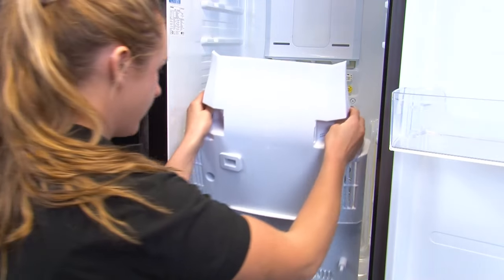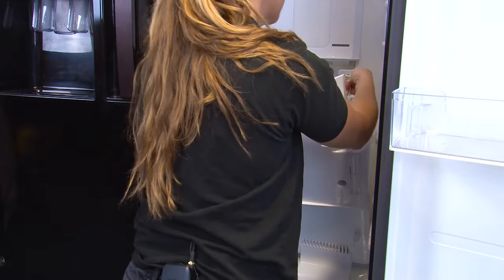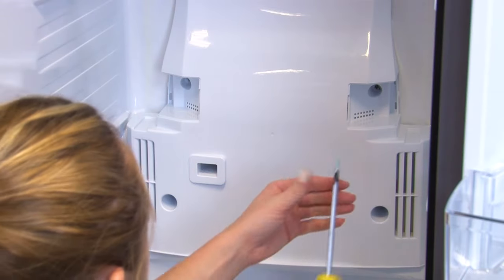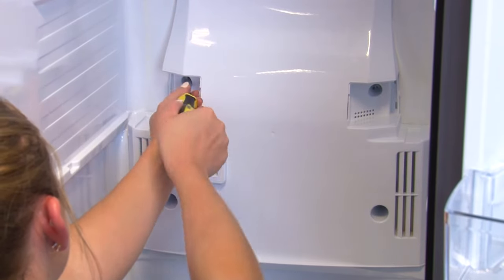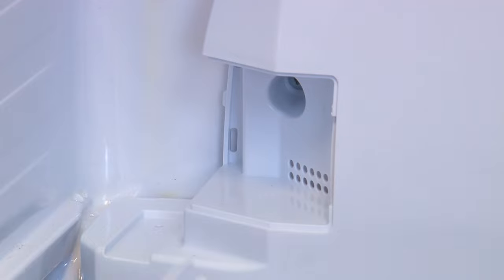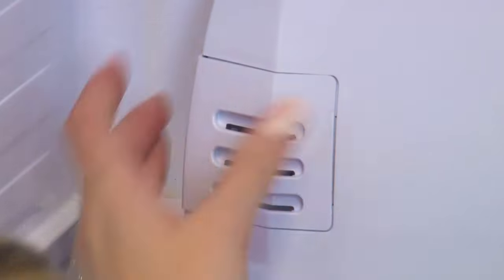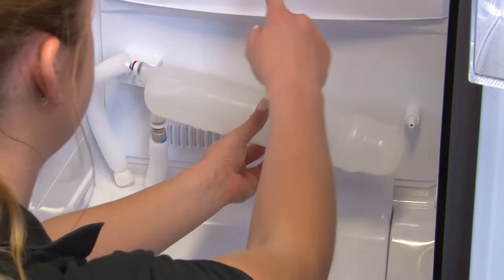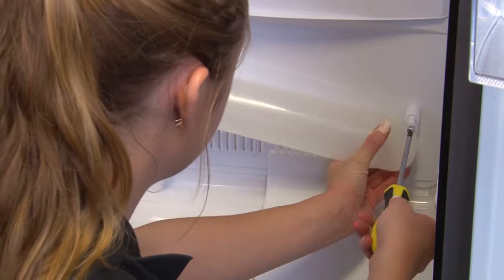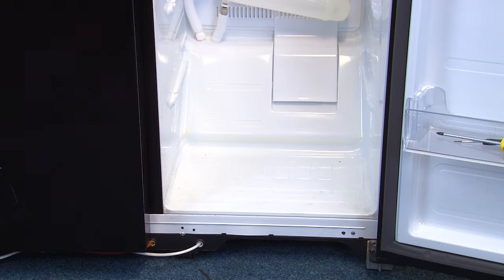You can now replace the evaporator cover and reconnect the two plugs. Now we can refit the four screws. Then place the two vent covers over the top two screws, refit the water bottle under the evaporator cover, and finally refit the drawers and shelves.